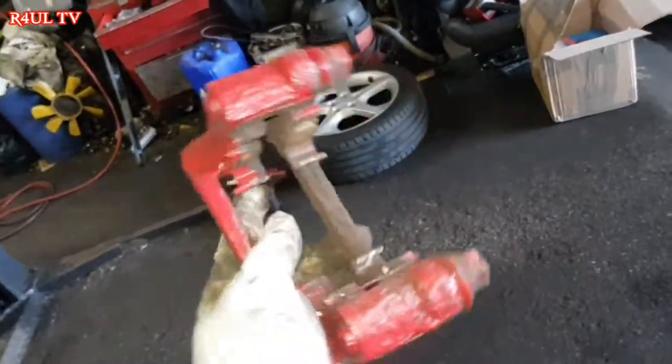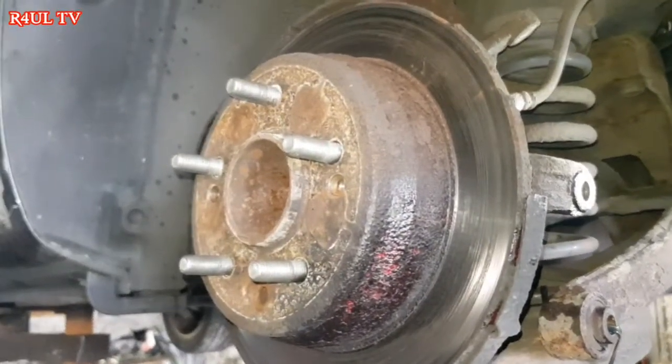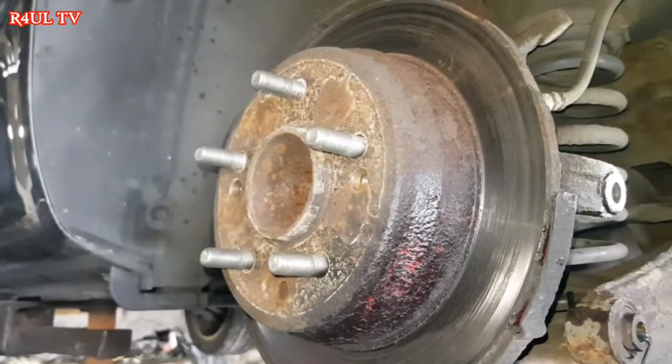There we have it — one caliper bracket off. The disc is there. All we do now is give that a little tap and the disc should come off. Replace it with the new one.